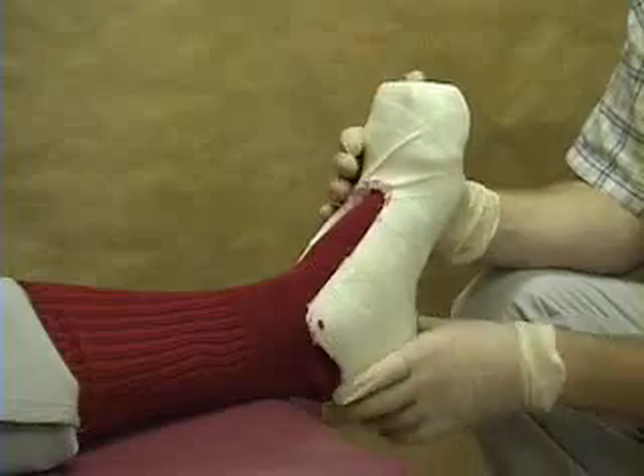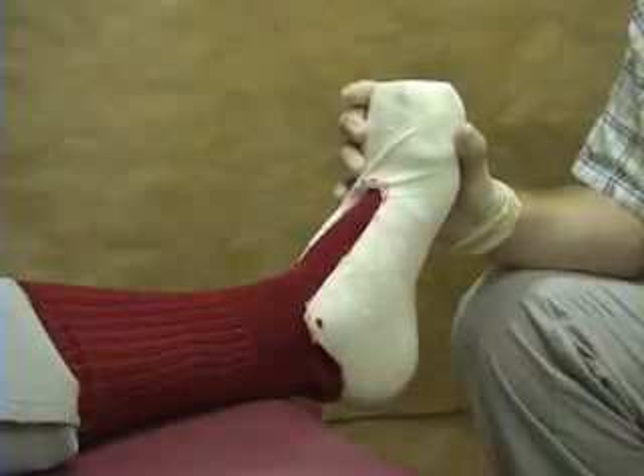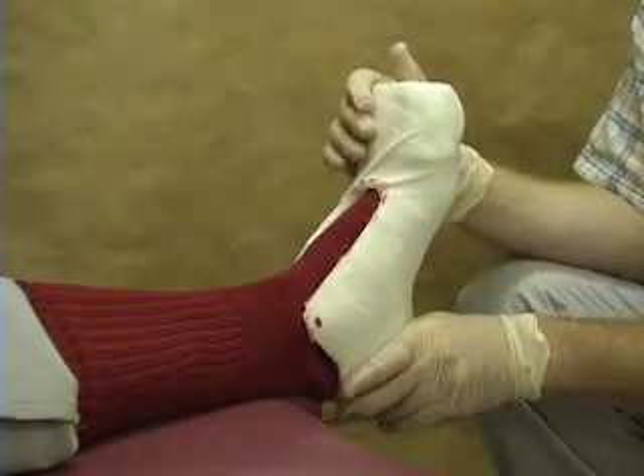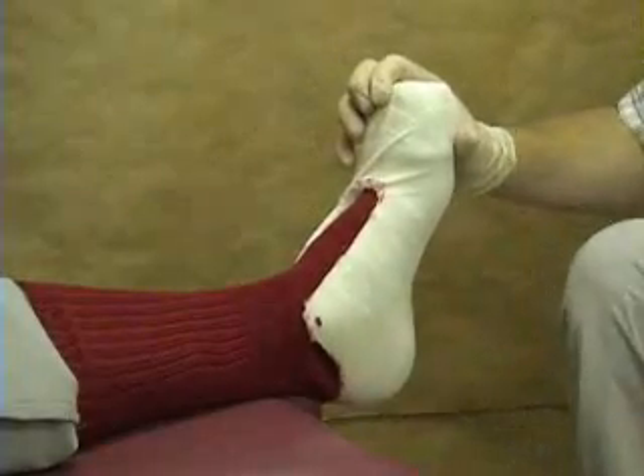This could be done when the subject is in for the first time, or it could be done later on after the posts are glued. In order to do that, we're going to use some of the same thermoplastic material that we used for the toe cap. We've got some here in hot water.